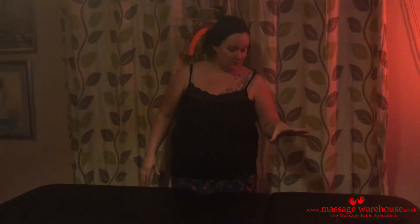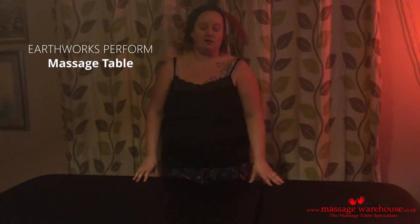I'm a sports massage therapist in Salisbury, Wiltshire, and I've recently purchased this Earthworks Perform Massage Couch from Massage Warehouse. I chose Massage Warehouse because they had the biggest selection of massage couches and were really helpful when I phoned them up.